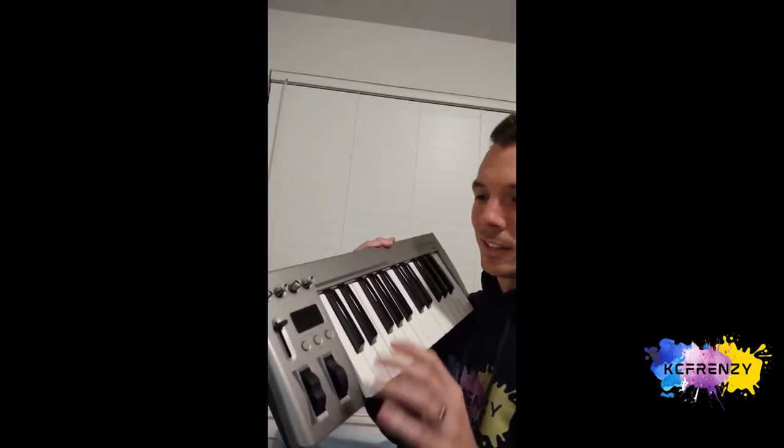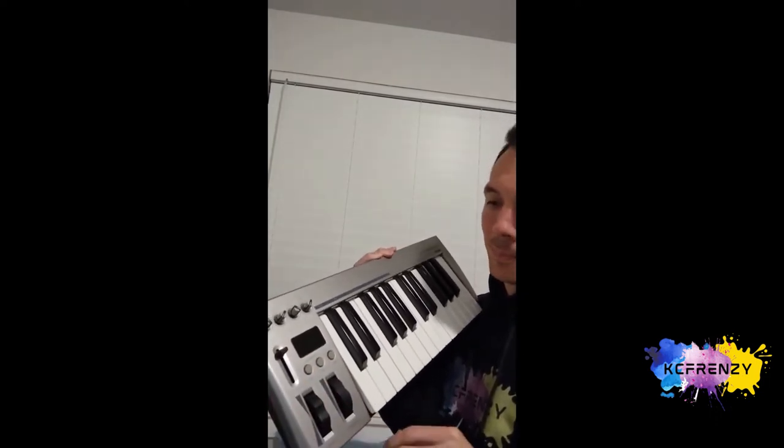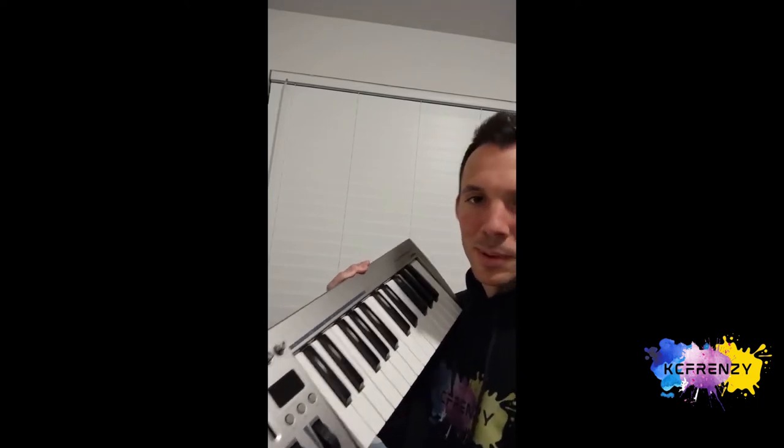It also has some other cool knobs up here. It can change pitch and change octaves, and change volume with this little volume slider. So it's pretty simple — not too many buttons or anything, but it works pretty well.